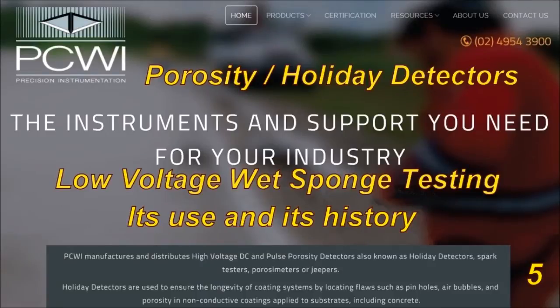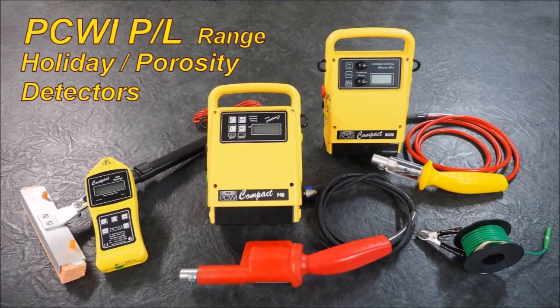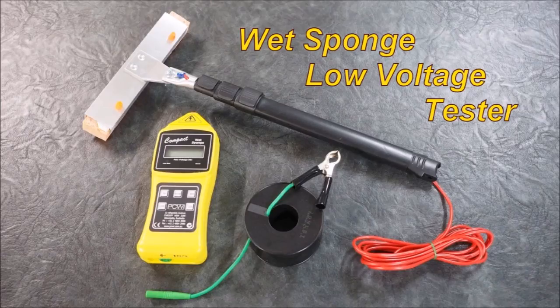PCWI manufactures holiday detectors and a vast range of brushware and coils. The three units available are: a wet sponge unit, a pulse DC unit, and a DC direct current constant current unit.